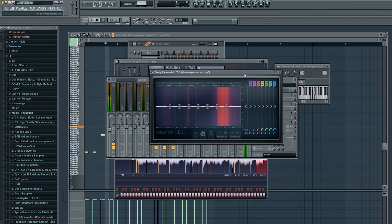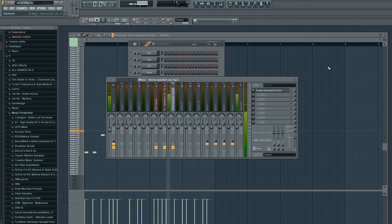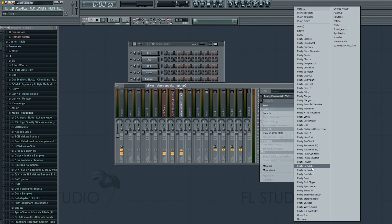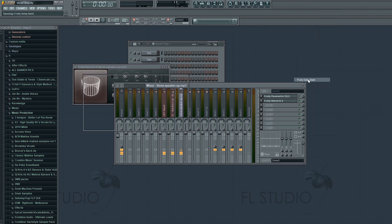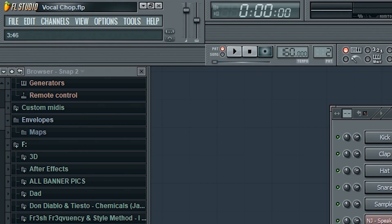I'm just adding an EQ here to trim off all the low frequencies that we don't want, so we can clean up our sound. If you don't know how to do this, we've got another tutorial on our website called 'How to Clean Up Your Track with EQ'. Next I'm going to add a little reverb and delay so it doesn't sound so dry. With the delay I usually just use the default preset, then turn the two volume knobs down a little bit, and I like to put the time on 4.